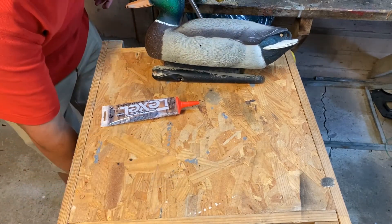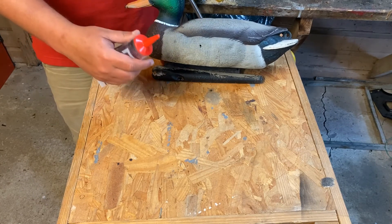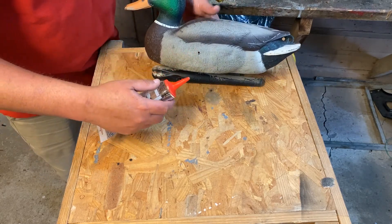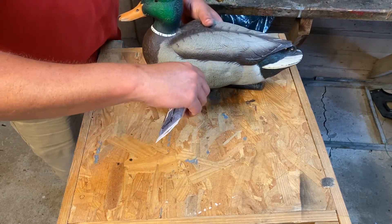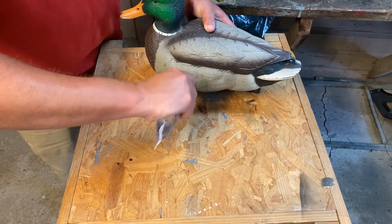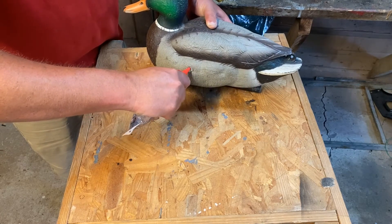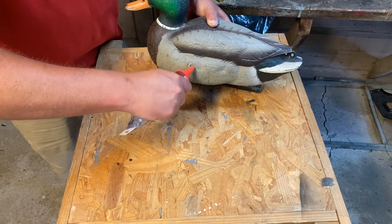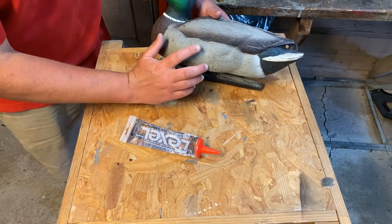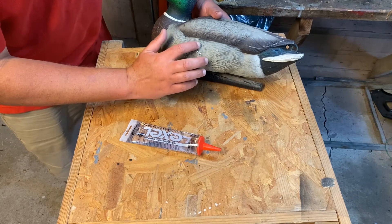So we'll take our silicone. You can either get a small tube or a big tube, but this is all I need for the decoys I'll be patching this year. You'll put it right on the hole and squeeze — you want to get some in there so it will make a good patch and seal. Then you'll go over it. That's okay if you've got excess. Just kind of wet your fingers and smooth it out.